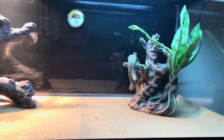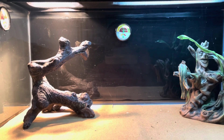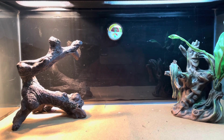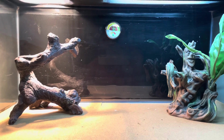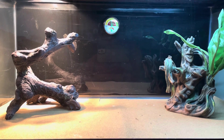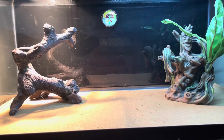My bearded dragons are right now in the tub taking a nice warm bath, swimming around, doing their thing — they're in good health. I give them collard greens, sometimes kale, super worms, hornworms, things like that. Always switch it up for them — don't give them the same food every day.